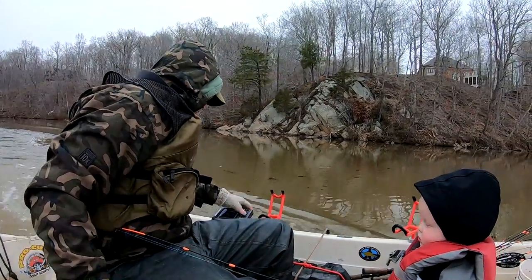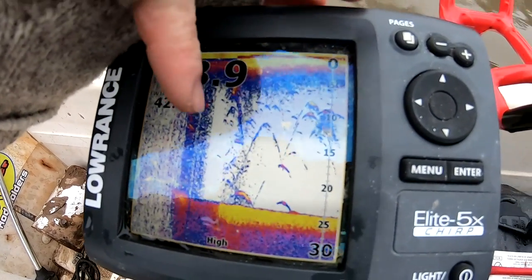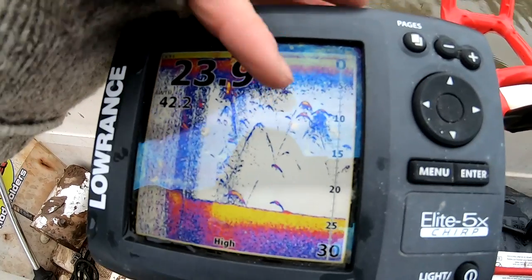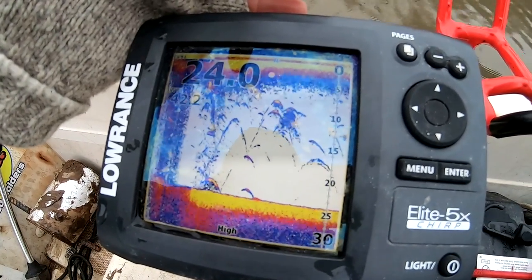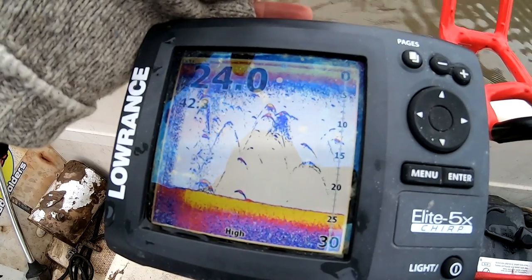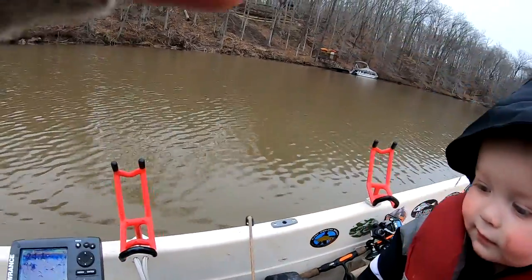Alright, let's see what we got. Yeah, look at that — there's fish there, there, there, there — there's all sorts of fish in here. Should we try to catch him? Yes! Alright, let's do it.